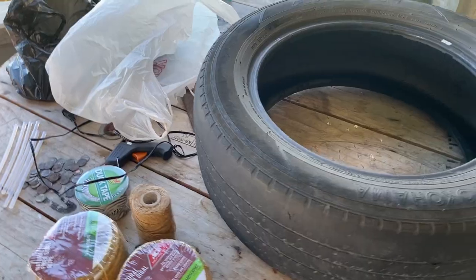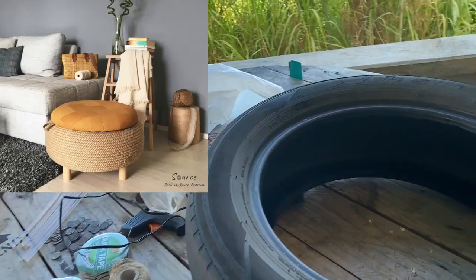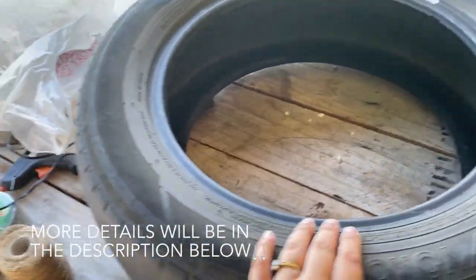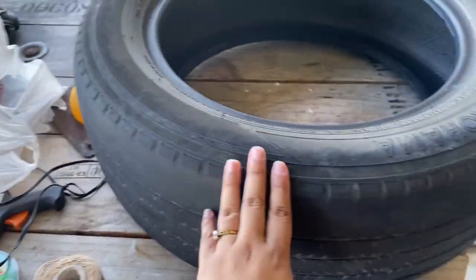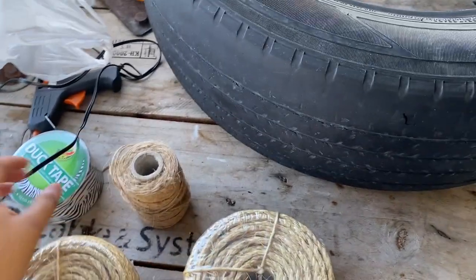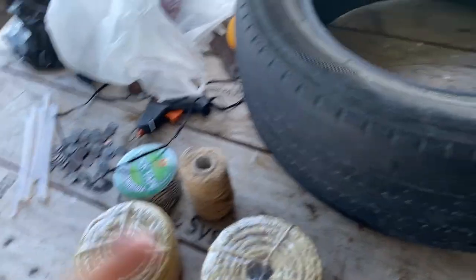Hey guys, it's much later now and we're gonna start on the project. You're probably wondering why I have a tire on the table — well, I'm going to make a tire ottoman! I'll show a picture right here. I have a used tire, some rope — it's not the thickest but it will do. I'm not sure this is enough to cover the whole thing, which is why this video will probably take two days. I also have duct tape, glue sticks, and hot glue — we just have to make do with what we have.